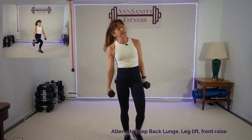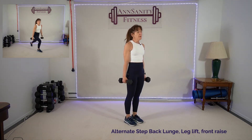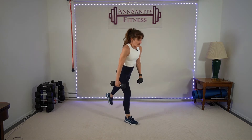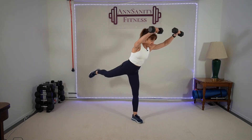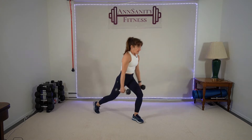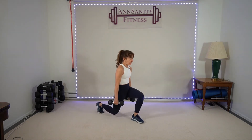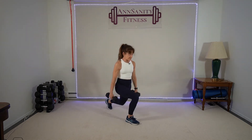Step back lunge, lift the leg, front raise, back to a lunge, bring it in. Heart rate's up. Left leg first — step back lunge, lift, lunge, in. Other leg — drop, lift, drop. Keep your belly tight when you lift those arms. Lift — five seconds, we're going to a bear plank shoulder taps. Rest.